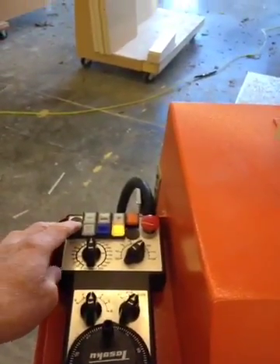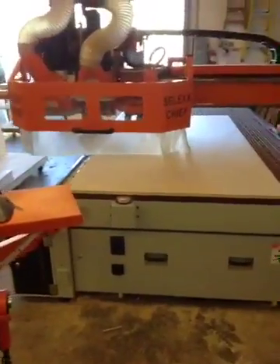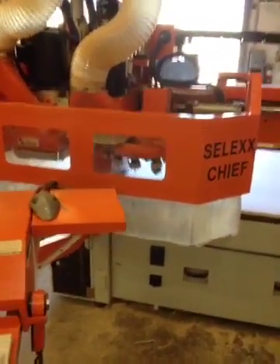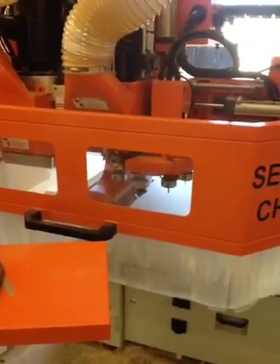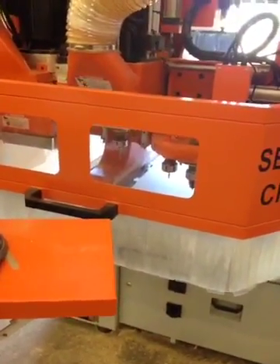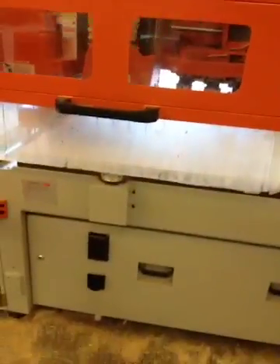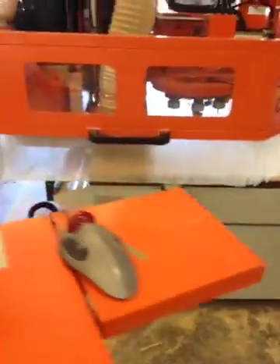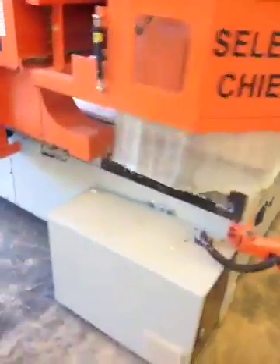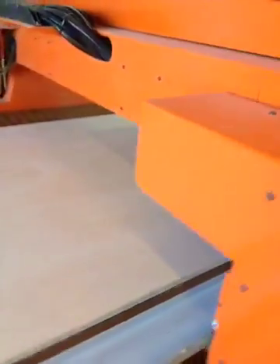We're going to cut some custom parts for cabinetry. The machine is going to come over and change the bit to a half-inch downshear bit. It's going to do some dadoing first — going about an eighth of an inch into the top of the part and putting a three-quarter-inch dado with a half-inch bit. You'll see that it makes two passes and moves over the appropriate amount of distance to get the proper thickness of the dado.